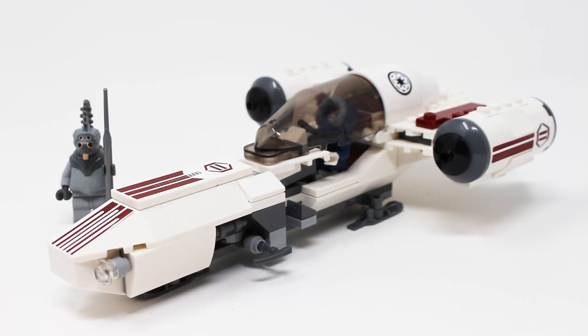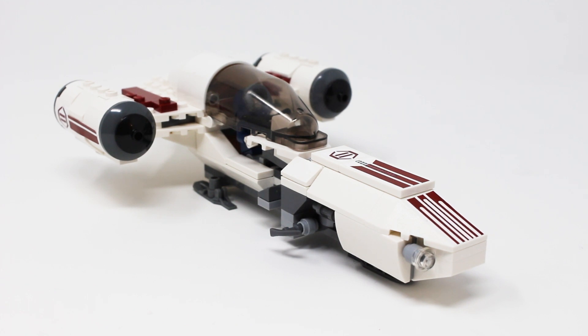Is this set as pointless as some LEGO Star Wars fans make it out to be? I say no. I actually think this is a decent representation of this vehicle from the show. That being said, it's a pretty forgettable vehicle from a pretty mediocre episode of one of the worst seasons of the show, so I understand why some people would write this set off. But for me personally, as a relatively jaded LEGO Star Wars collector who's getting pretty sick of TIE Fighters and X-Wings, I like collecting as many different Star Wars vehicles as I possibly can in LEGO form — and this vehicle is 100% unique to this set and this set alone, which is a big win.